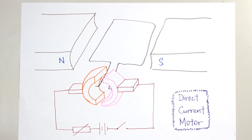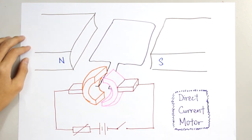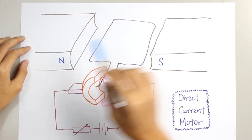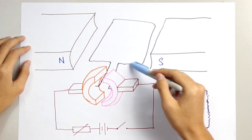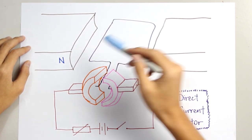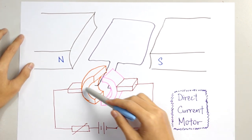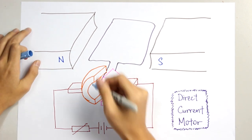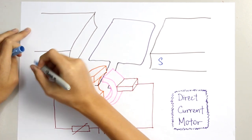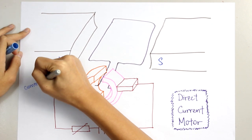Firstly, we will have two permanent magnets. For this case, here is the north pole and here is the south pole. Next, we will have a coil. This is a coil which can conduct electricity. And then we have to introduce this thing here.